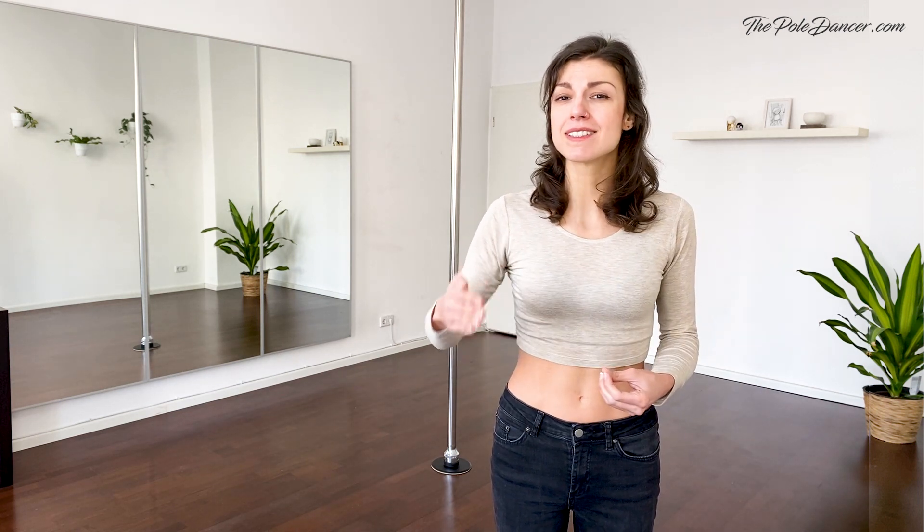Don't worry if you're not as flexible as me or if you're not sure about the technique — this is not that important in this video. What's important is that you find a slow, natural, consistent rhythm of breathing and move in a way that feels enjoyable. Use yoga blocks if necessary and adapt the moves.